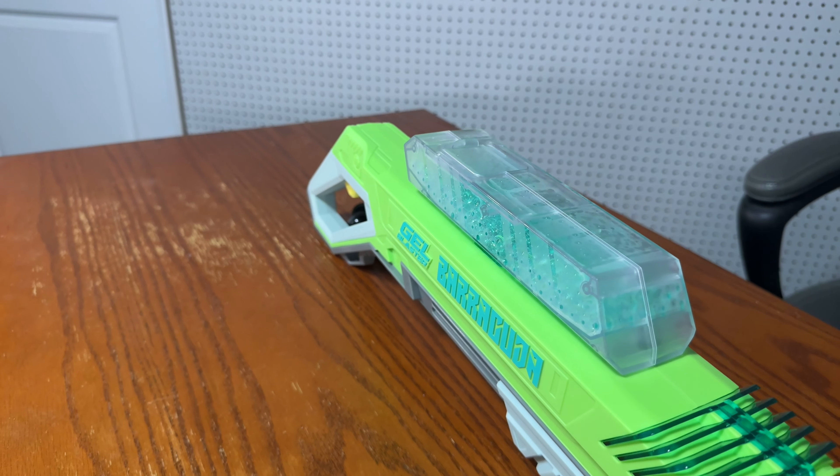Now let's talk about priming action. You don't need as much travel to prime the Raid's pump, but it's much harder to pull back than the Barracuda, and the sound of priming it isn't that great. For the Barracuda, it's not as hard to prime back, though there is a lot of dead space in the trigger — you can't shoot until it's pulled all the way back. But priming the Barracuda sounds a lot better. So that's one point for the Jailblaster Barracuda.